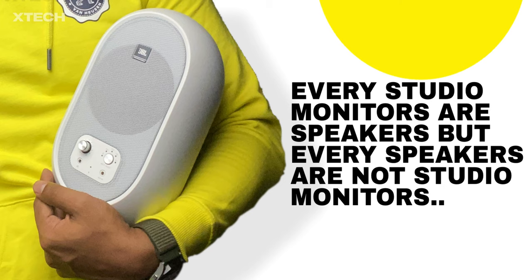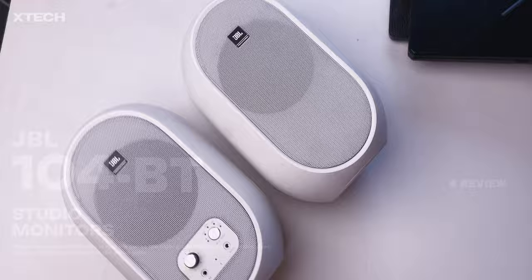Hey everyone, John David here. Before jumping into the video, here is one thing: every studio monitor is a speaker, but every speaker is not a studio monitor. Keep that in mind. So first and foremost, what is the JBL 104BT?